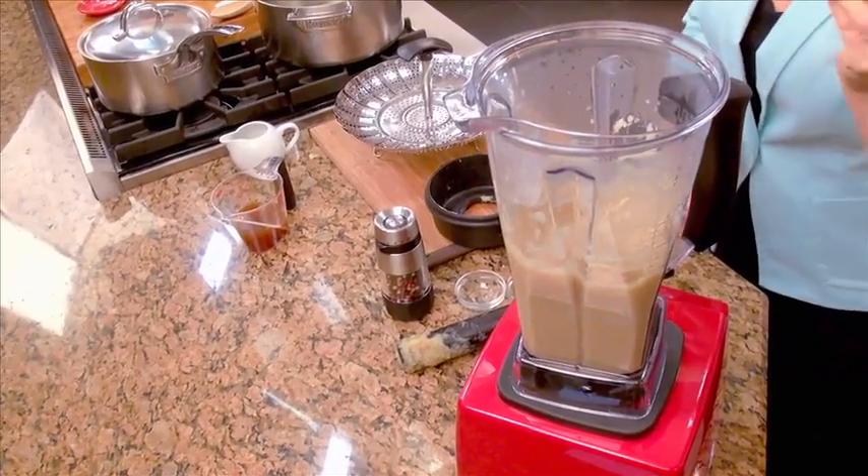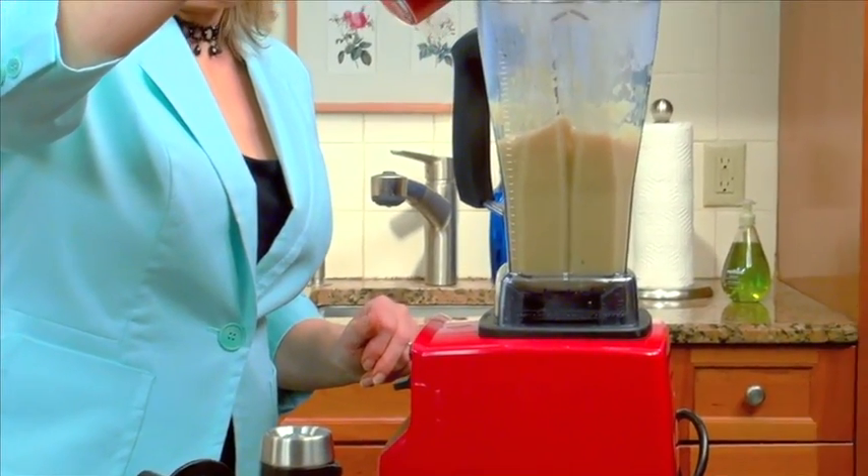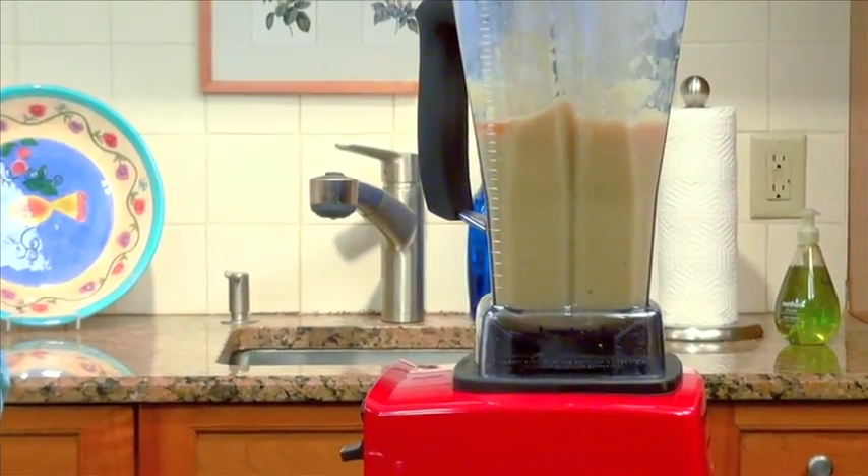That's looking good, but I am going to add a little more vegetable broth. It really depends on how big your head of cauliflower is as to how much veggie broth you add. You can also add a little bit more of your plant-based milk.